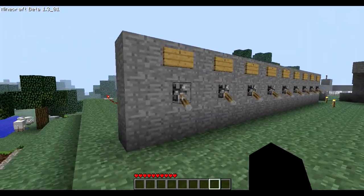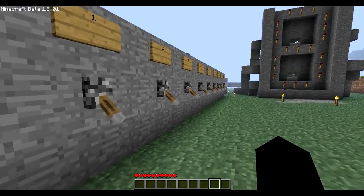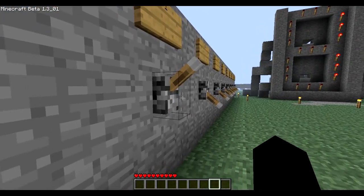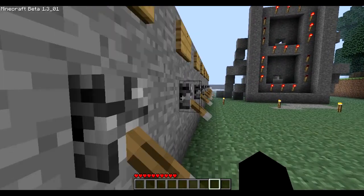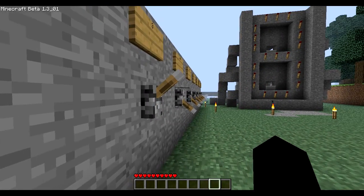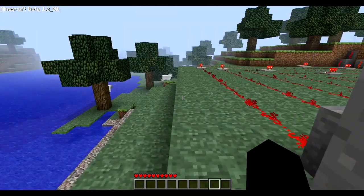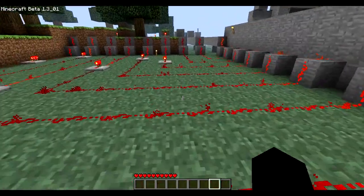Hey guys, it's Sethboy back with another video. This is just on my LED display. I'll show you the first three numbers right here. It's gonna get a little bit laggy because all the inverters are changing. And that's the first three numbers, and this is how I did it.